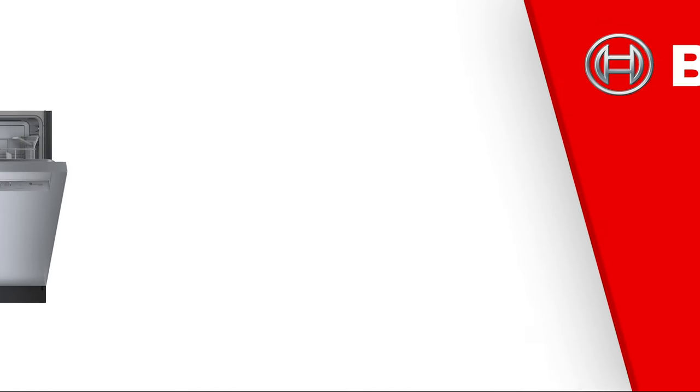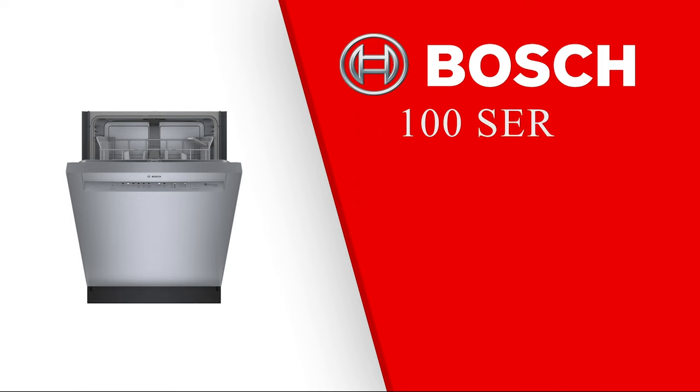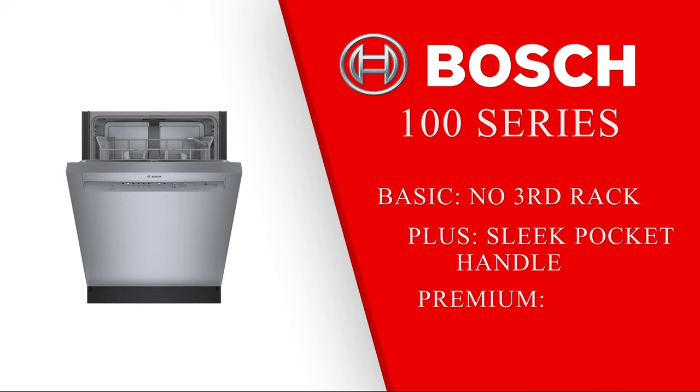Next, you can go up to the 100 series. There are three levels in the 100 series: the basic, the plus, and the premium. They all get marginally quieter as you go up. In the basic, there is no third rack. Once you go up to the plus, they introduce the sleeker pocket handle look. In the premium model, you get a third rack and an info light for when it's running — this light shines on the floor from the bottom of the unit so you can see when the cycle is still running.